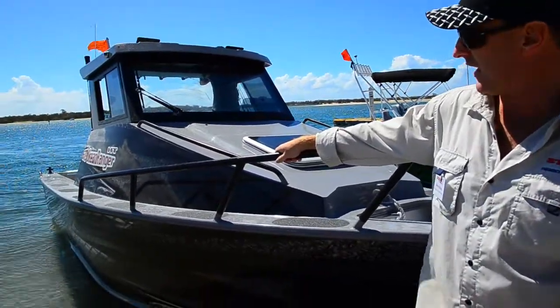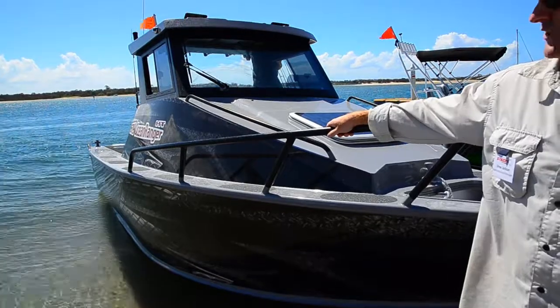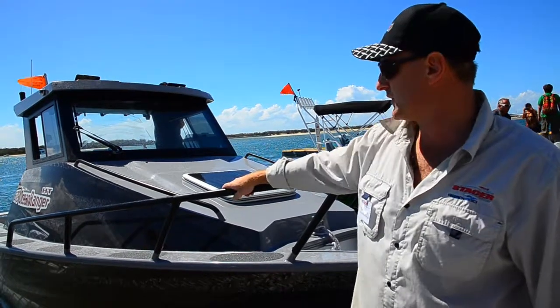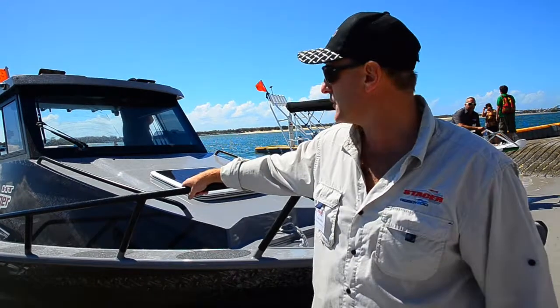As you can see, this is a full plate boat with 5mm bottoms and 4mm side sheets. This is the hardtop version, featuring full windscreen wipers, a fully sealed hatch, plenty of room for all your electronics on the dash, and a fully sealed deck.